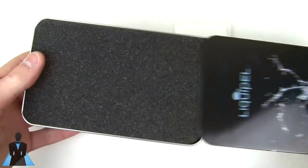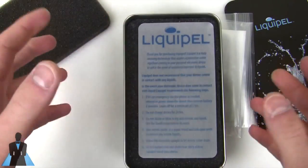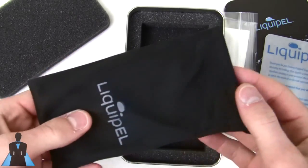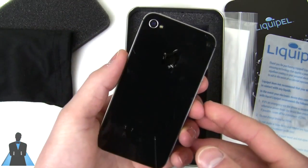This is a nano hydrophobic coating that is put onto your iDevice or really any device. They only support a few cell phones at the moment, however the iPhone is certainly one of them. What they do is water-treat your iPhone so that it is very, very allergic to water.